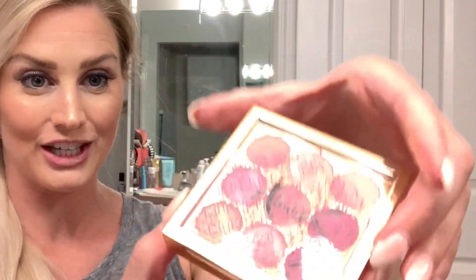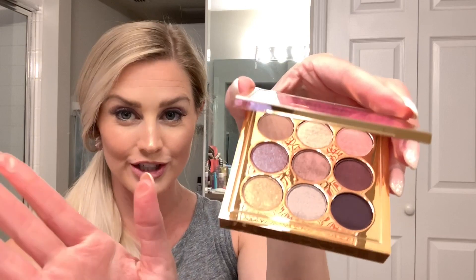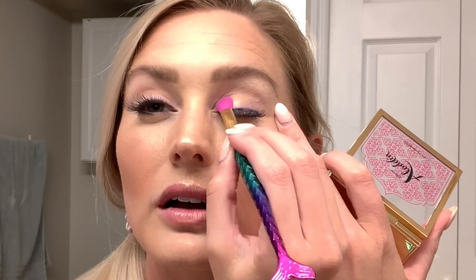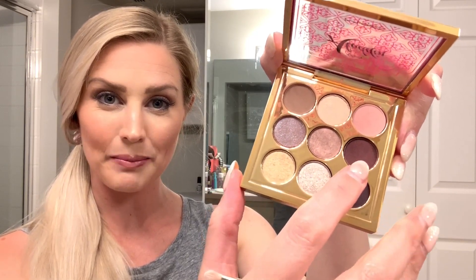Let's keep moving on to the eyes. First, look at how beautiful just the outer packaging is — I think it's so pretty. Look at these shades, they are gorgeous. I'm using the creative copper shade for the entire lid. Moving into the crease, I'm using one called 'riffraff.' Then also going into the crease with one called 'abu,' which is this kind of iridescent plummy color.